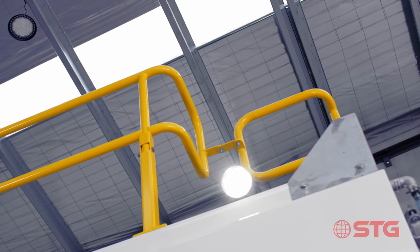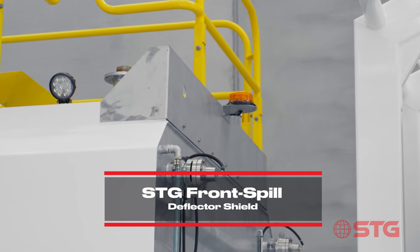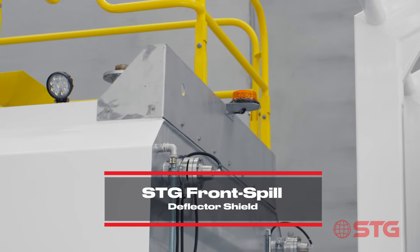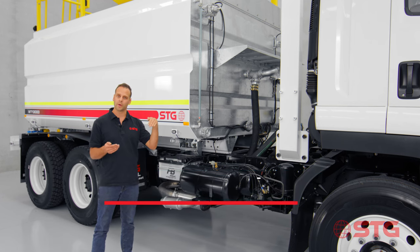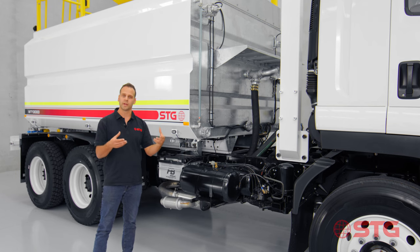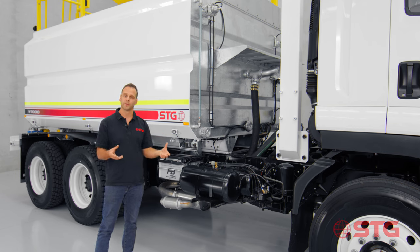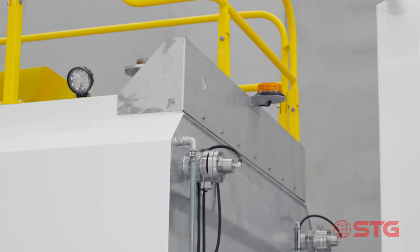What you can see up here at the top is the STG spill deflector, and what that does is stop water spraying over the top of the tank. We had instances where customers were using it in applications where they were going quite drastically downhill and the water would spill over the tank and into the transmission and onto the cabin. So we designed the guard at the top to ensure that the water can't do that anymore.